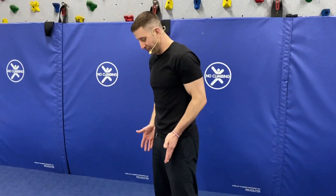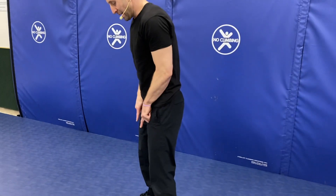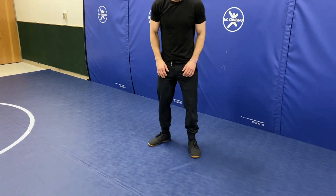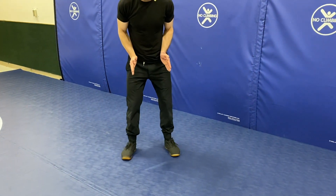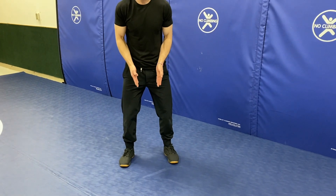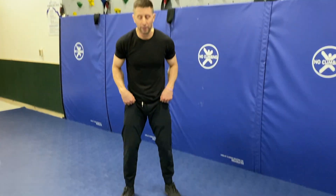I'm going to start off with my feet a little bit wider than my hips, and I might even externally rotate my toes out just a little bit. So if I'm straight in front, I might externally rotate out just a little bit to make space for my hips as I drop into my squat.